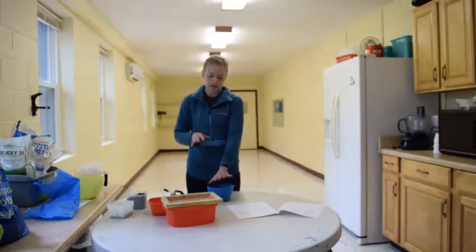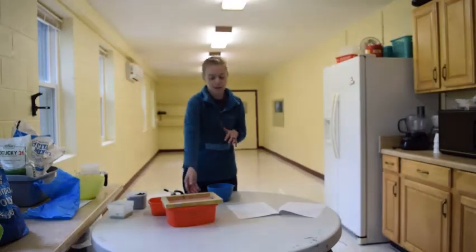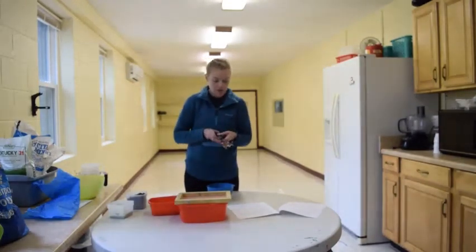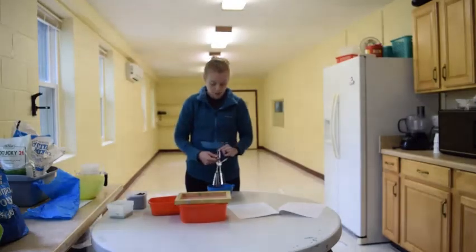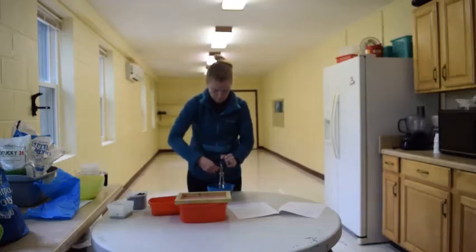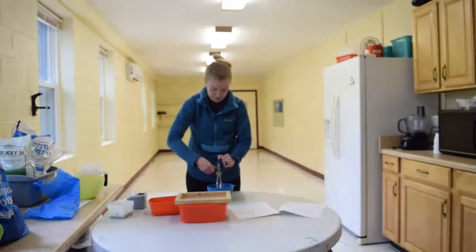Now, while your paper is setting up, you're going to set up your drying station. Then you're going to use your blender — I'm using a hand blender — to mesh up your paper. It's going to get a meshy, kind of almost like paper mache type mesh. It's going to be real fine and mixed up, and you can see it getting easier and easier to mix.